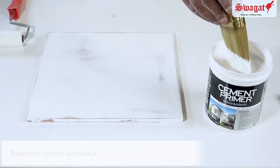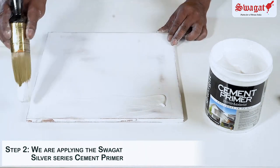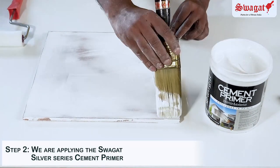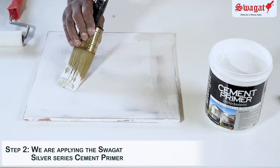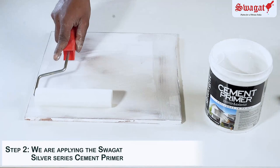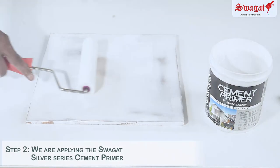Step 2: the sealed surface is now ready to be primed using Swagat silver series cement primer, which is a water thinnable cement primer to be diluted with water approximately 40% weight by weight, and to be applied using a brush and roller.